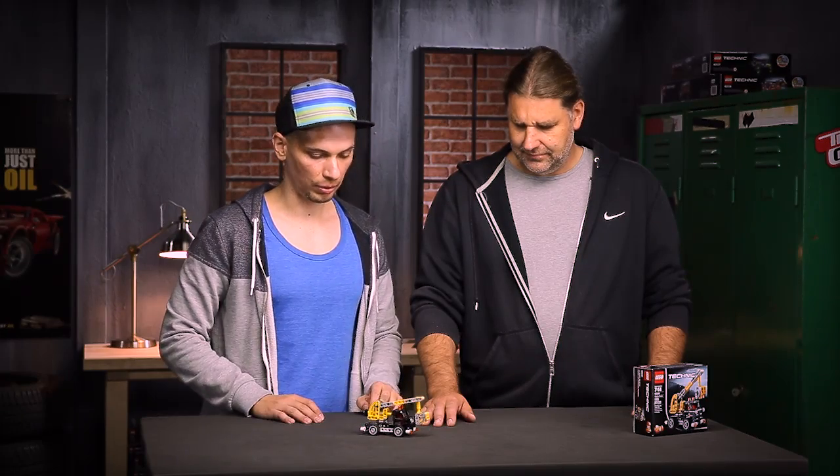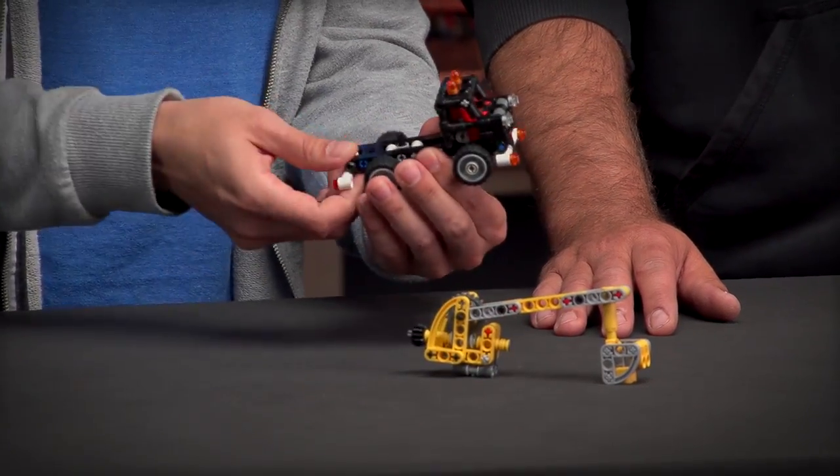When we were designing this model, we focused on the fact that you should be able to build it and disassemble it very easily. So you can take it apart in modules like this.